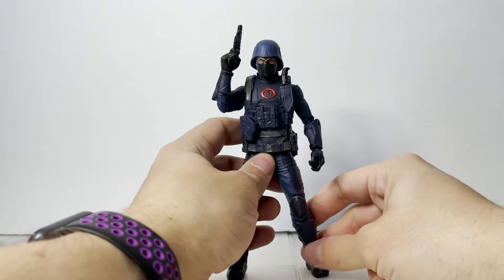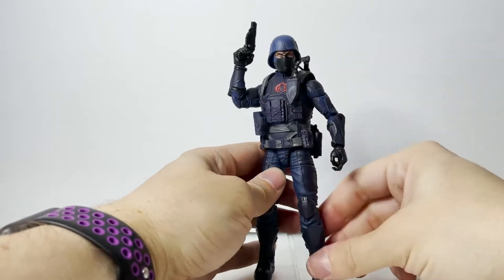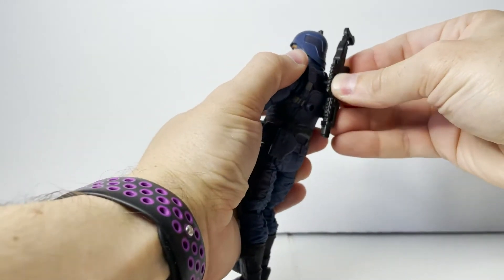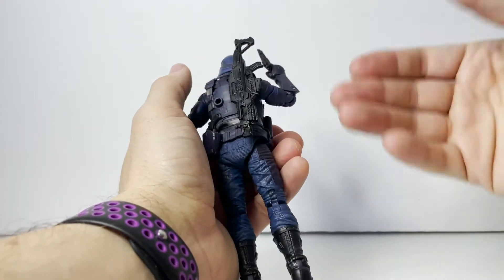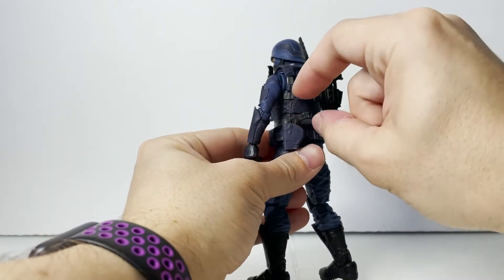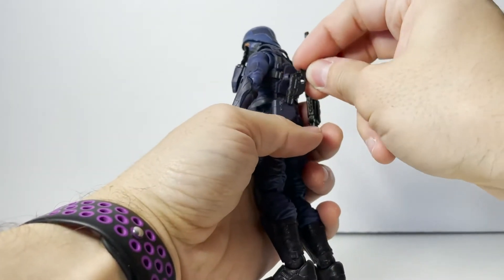Here we have the Cobra Infantry Trooper — this thing is awesome. I already have him completely kitted out in his gear. Let's go over his accessories quickly before we get into paint detail. We get a full blaster rifle with two different places to peg it into in the back as well as a place up top. All of their back accessories are cross-compatible across the board, so if you have any other figures with back accessories or backpacks, they all work together. We get two identical blasters for a handgun, and they both fit into the molded holsters — one on the back and one on the front.